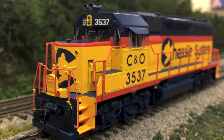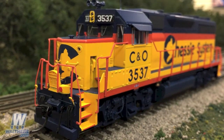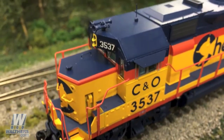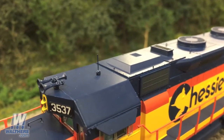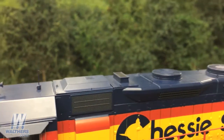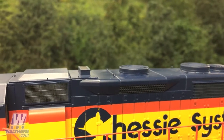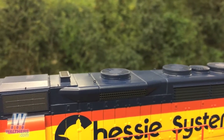Starting off with this C&O chassis unit from the 1970s to 1980s. We're going to start at the nose, which is equipped with an MU cable holder and no footboards. The unit has a high headlight, Leslie S3L air horn, and a whip style radio antenna. Just behind the cab there's a telltale phase two spotting feature in the raised inertial air filter hatch. Below that you'll see some mesh as opposed to the ribbed intake grills, and the unit is equipped with the short air filter on the other side.